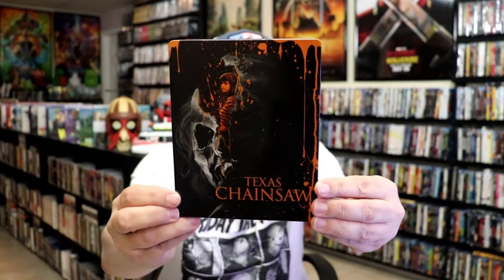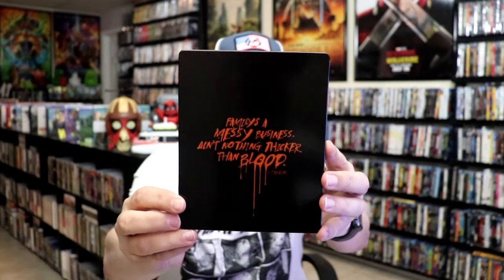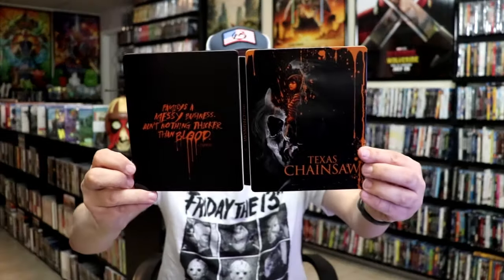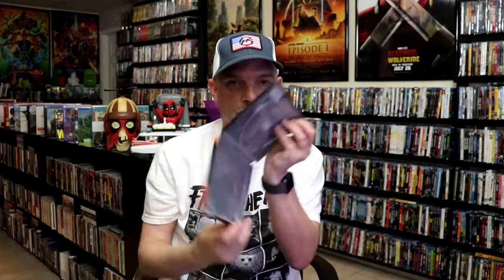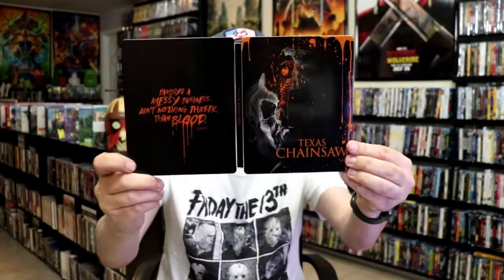Next up we have the orange Steelbooks, starting with Texas Chainsaw. Pretty nice looking artwork there. I recently watched this one — don't need to really watch it again for a while. It was okay, nothing special. Here's the front and the back, and then the digital code and our one disc. Now we have the orange disc art, and the inside artwork. Not a bad looking Steelbook.